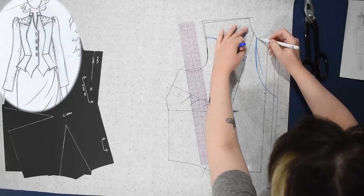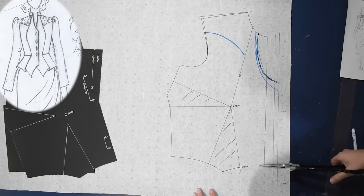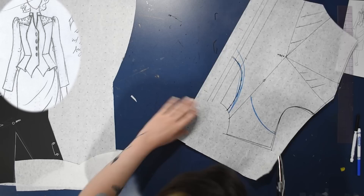I drew in a lower neckline first, then I raised it, and later on I actually lowered it again — you'll see that at some point during the sewing. I can start cutting this out so we can start doing our dart manipulation. I'll add an eighth of an inch along the side seam for a tiny bit of ease, and then lower the armhole a quarter of an inch as well, just to create a tiny bit of ease within this jacket, because I'll be wearing it over a thin blouse or undershirt underneath.